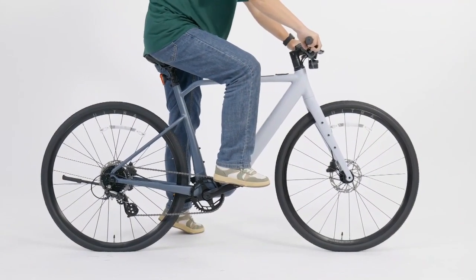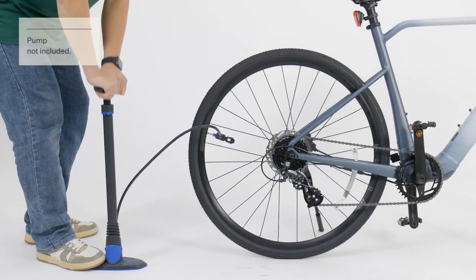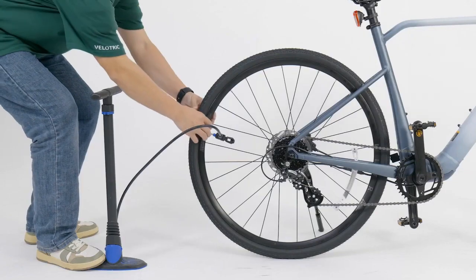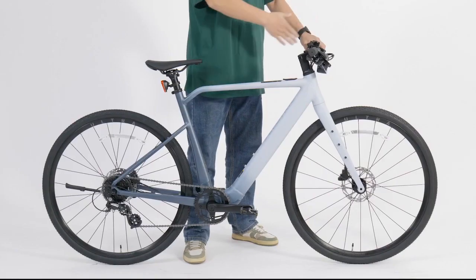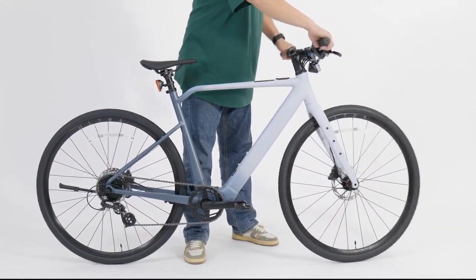Pinch the tires to check whether they are spongy, and pump up the tires to the pressure as indicated. Make sure the handlebar is perpendicular to the frame and front wheel — the wheels should move along when you turn.